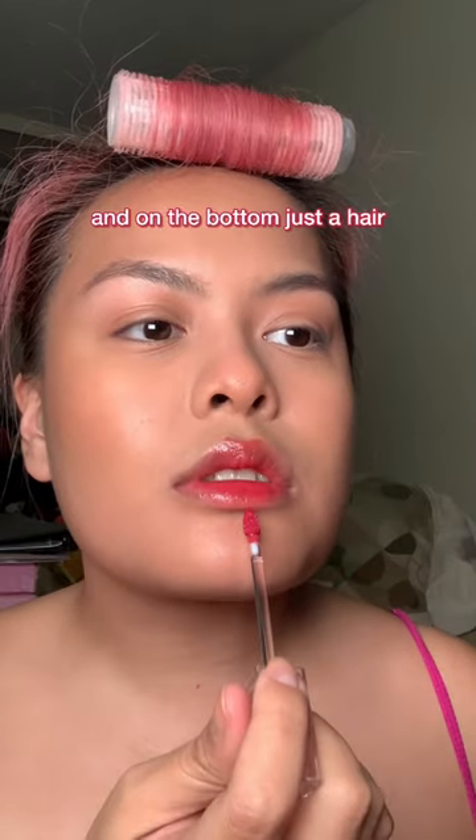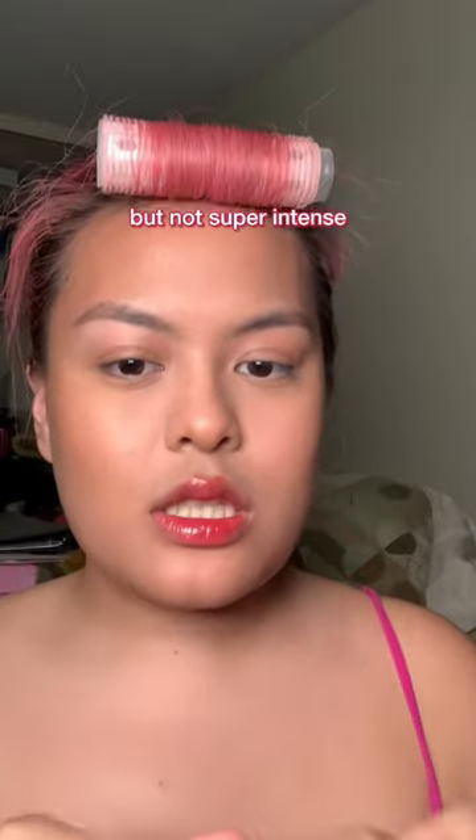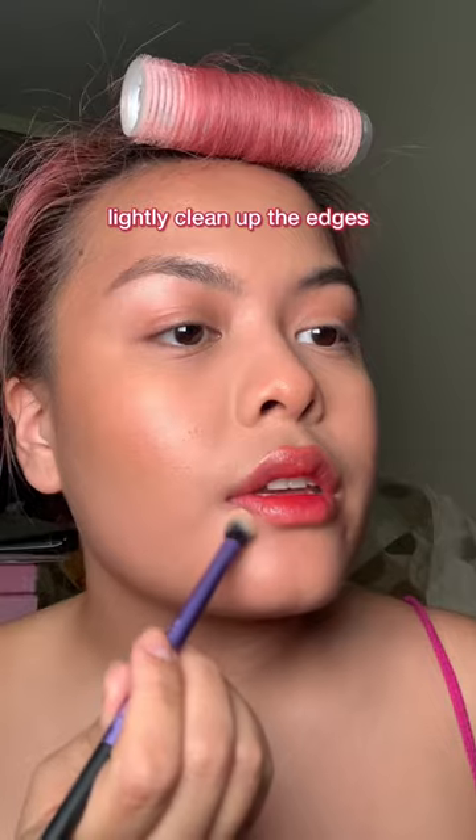Cupid's bow, and then on the bottom just a hair kind of ombre look. I'm not super intense. Blend out the edges, just gonna blot it off, and then one more layer — really focus it in the middle. Lightly clean up the edges.